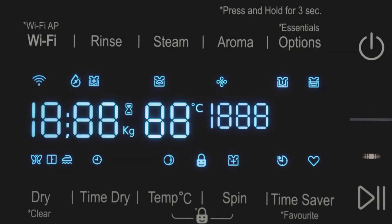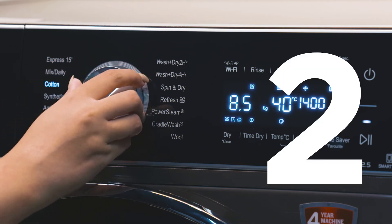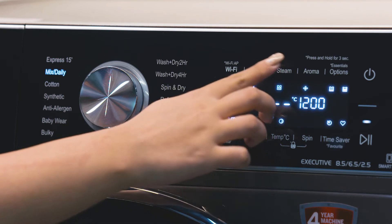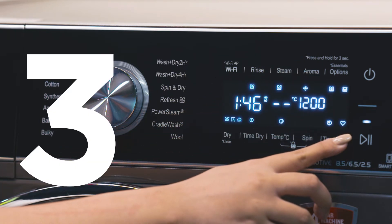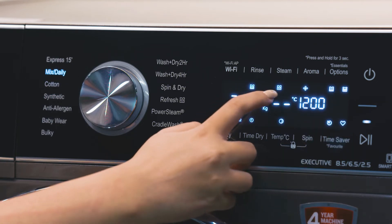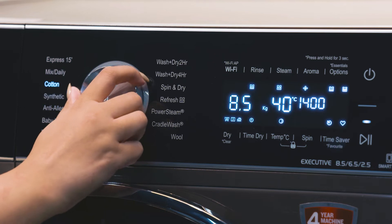Here's how: select the program — say, Mixed Daily. Now select an option from what you see on the top and bottom of the display — for example, Steam. Next, press and hold the Time Saver or Favorite button for three seconds. The Mixed Daily program will now always show the Steam option selected by default. Anytime you select the program, it will show your personalized setting, not the default ones.